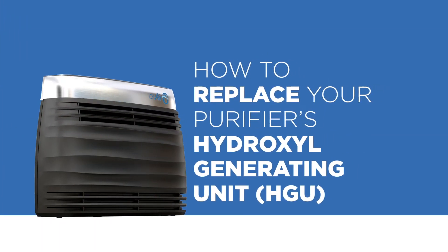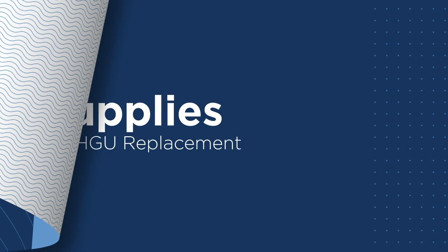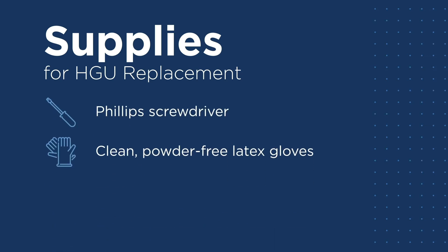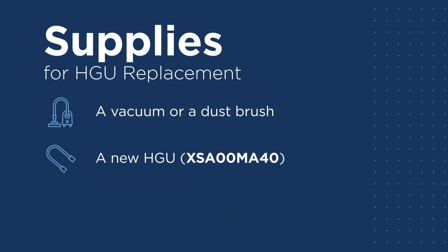How to replace your purifier's hydroxyl generating unit, or HGU. Replace the HGU when the LED screen reads 'tube error.' To replace the HGU you'll need a Phillips screwdriver, clean powder-free latex gloves, eye protection, a vacuum or dust brush, and a new HGU with the part number XSA00MA40.